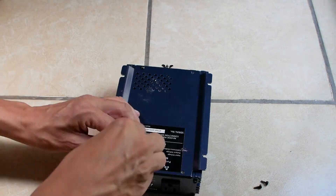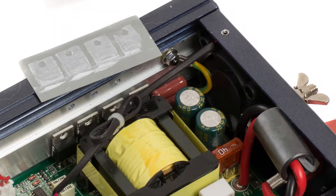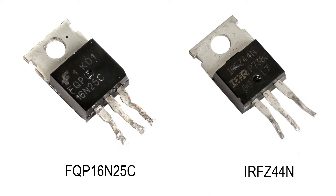I disassemble the case, remove the heatsink clamps, and slide out the main circuit board. MOSFETs come in a variety of packages. This board has two banks of four TO220 packaged MOSFETs and they should look something like this.